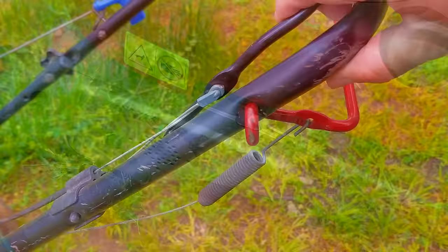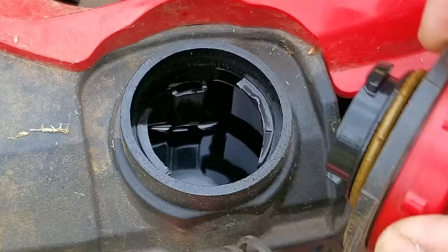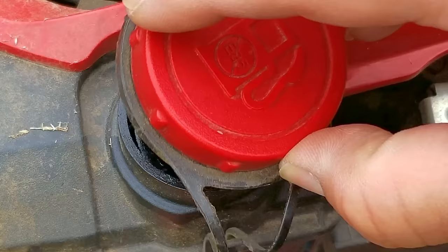After looking over this mower, it's in surprisingly good condition, which is pretty incredible in my opinion. By the way it looks and how the cables work, this must have been stored inside most of its life. There is still some fuel in the tank and it smells like fresh gasoline from the pump, so I'm pretty certain it was recently put into the tank.